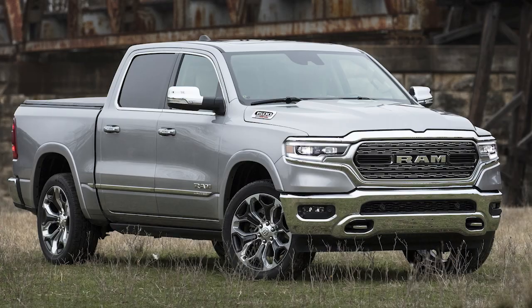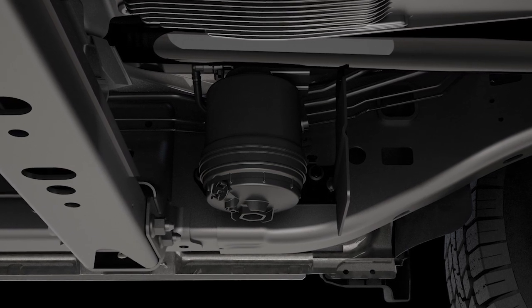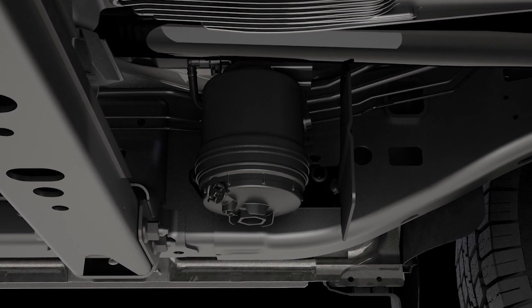At this point, you should stop the engine and drain the water from the fuel water separator filter, located inside the frame rail behind the left front wheel.